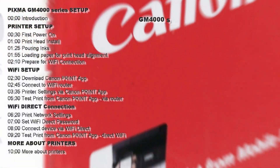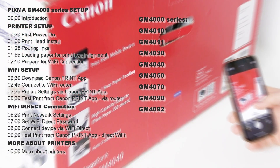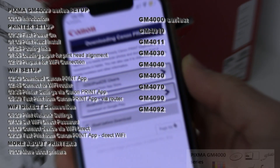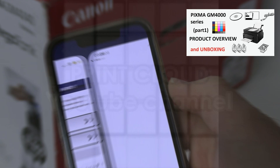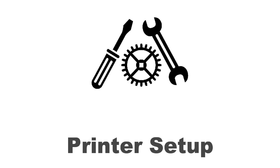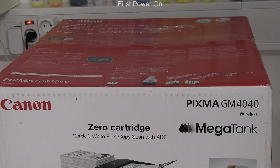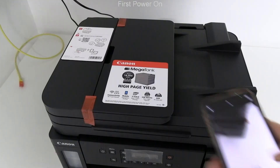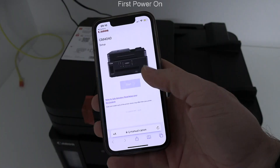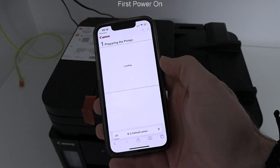The following will be covered in the GM4000 series. The product review and unboxing you find in the video in the upper right corner of the screen. The information on printer setup you find by scanning the QR code on the sticker.